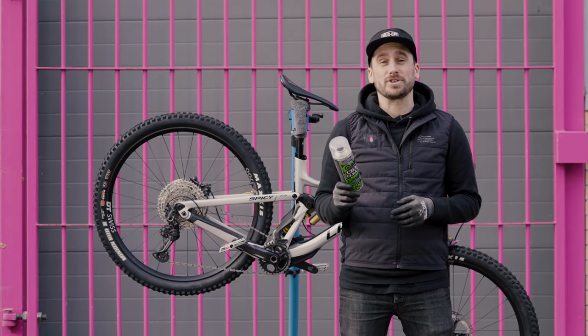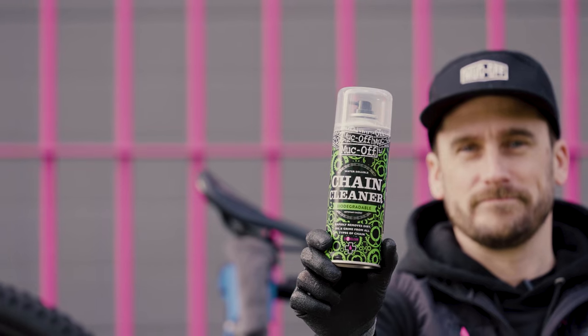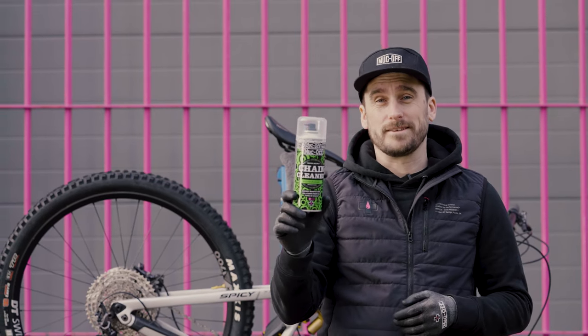What's up guys, it's Chuck from Buckoff and today I'm going to show you how to use our biodegradable chain cleaner. This biodegradable formula will rapidly remove any oil and grime from all types of chain and cassette. Let's go put it on.